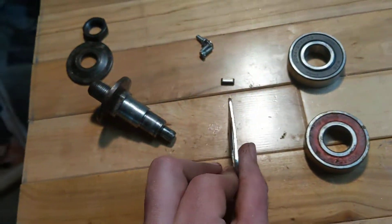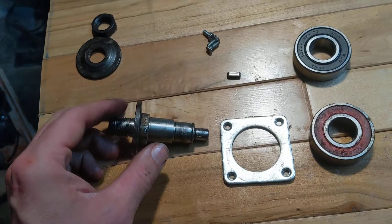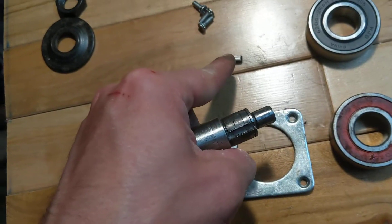Then this, around that. Screws hold it on. And lastly, there's a little channel right there for that, so don't lose that.